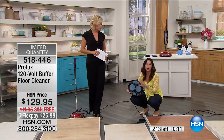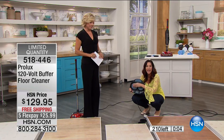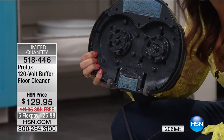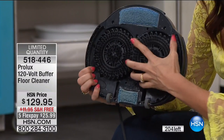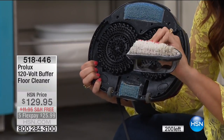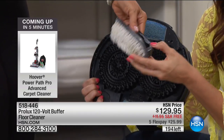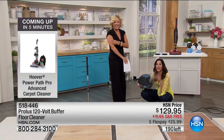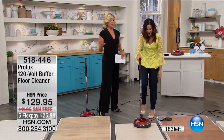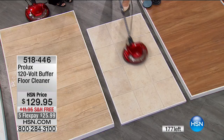The microfiber disc is Rebecca's favorite for everyday use — makes floors shine beautifully every time. For tile porousness and grout, switch to nylon bristles. Once you have this, throw away your old hand scrub brush — you will never have to get down on your hands and knees ever again. The units are nearly sold out: around 170 something left with about that many people on the phones ordering. Item 518446, just $25.99 down.